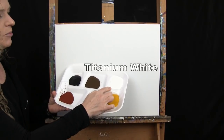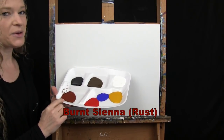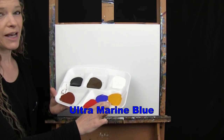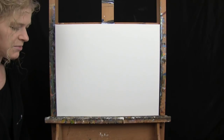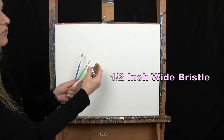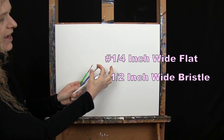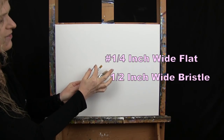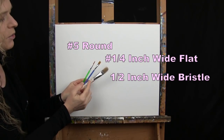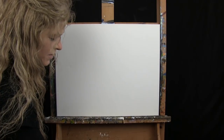My colors are titanium white, burnt umber which I'll call brown, mars black, burnt sienna which I'll call rust, fire red, ultramarine blue, and deep yellow. You can switch up those colors if you'd like. For my tools I have three brushes: a half inch wide flat bristle brush, a quarter inch wide flat synthetic brush, and a number five round synthetic brush. During the painting process I will refer to these as small, medium, and large.